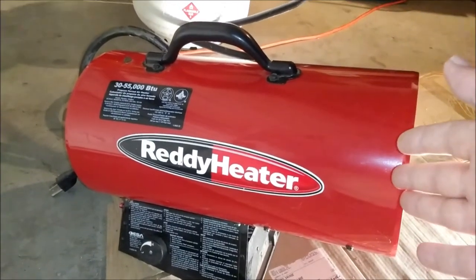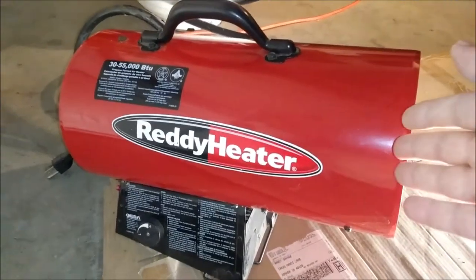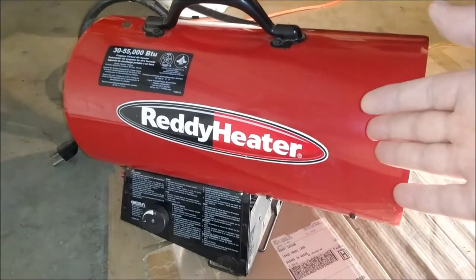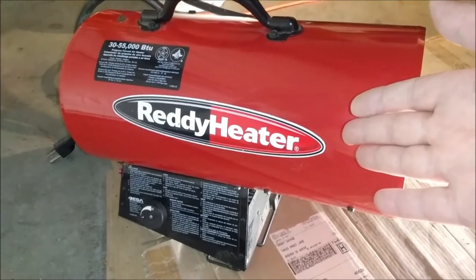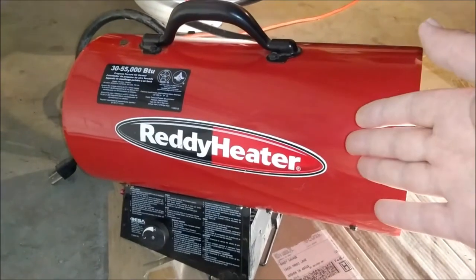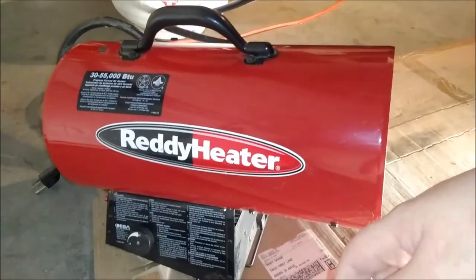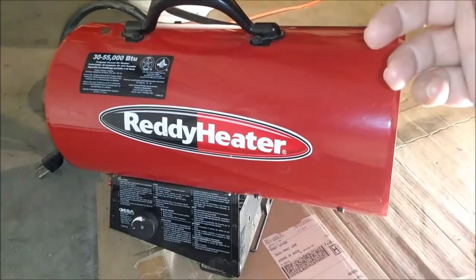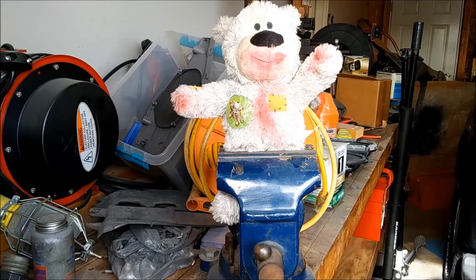I think this has been a good review of how these things perform. I really like this one — if it died tomorrow I'd probably buy another Ready Heater brand one. I've never had a problem, but there are other good brands too. I would just stay away from the really dirt cheap stuff. That's all I've got to say about it. Thanks for stopping in guys, hope you enjoyed the video, we'll catch you on the next one. I'm Max, that's Saddington Bear, and we make videos like this all the time.